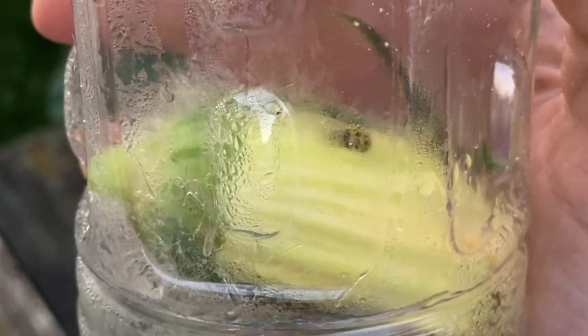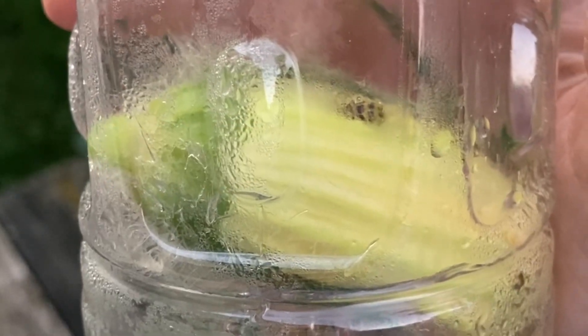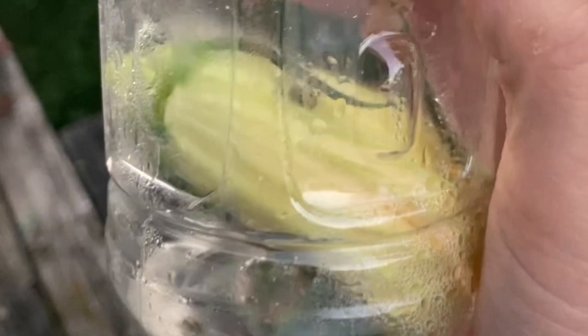The time is 8:12 PM, just a few hours later, and we have a couple of dead cucumber beetles. The spotted one is dead, and the striped cucumber beetle is dead. It would appear that Captain Jack's Dead Bug Brew is effective against cucumber beetles.